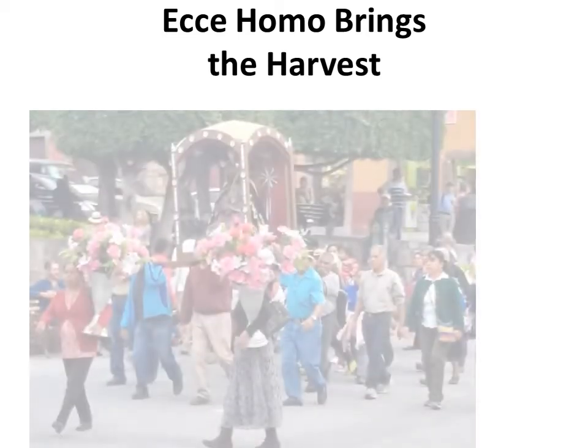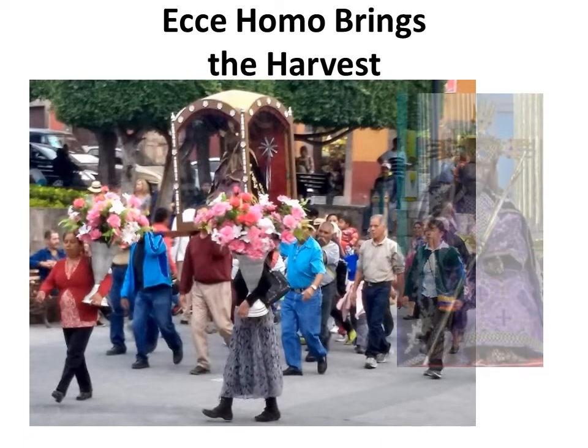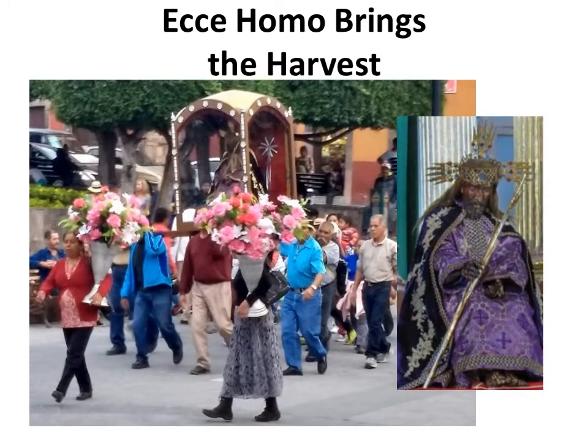Hey there, it's Joseph, and welcome back to the YouTube channel dedicated to San Miguel de Allende Secrets. Today we're going to talk about Ecce Homo, what that is, and how he brings the harvest. This is normally celebrated the first two weeks of January. If you need additional information, in the descriptive box below there are links for various websites, including amazon.com, where you can purchase any of the bestselling books in the San Miguel de Allende Secrets book series.